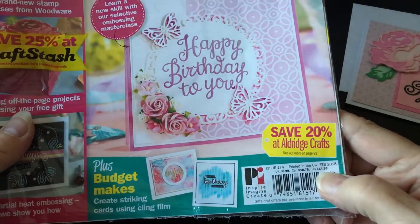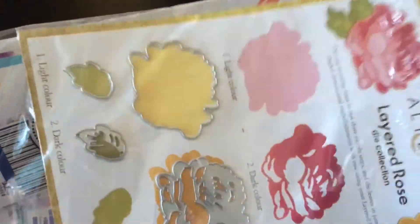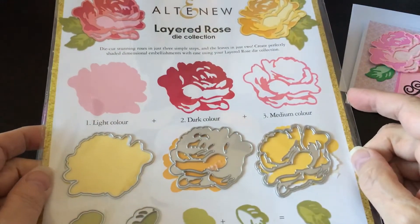This one is $14.99, so they're a little bit expensive, but you do get the free gift with them. Let me show you what came with this month. This is again from Altenew — it's called the Layered Rose.